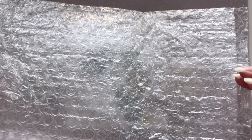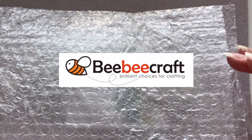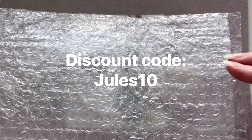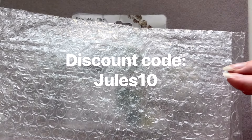Hello everybody, it's Juliette here. I hope you're having a great day. Today we're going to be looking at an order from BBCraft. For those of you who may not be familiar with BBCraft, I will put the link for you to go check them out, and I also have a discount code for my viewers which is Jules — J-U-L-E-S 10 — and if you use that code you will get 10% off your order.